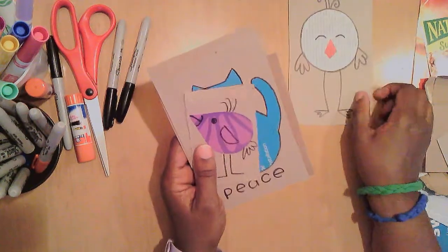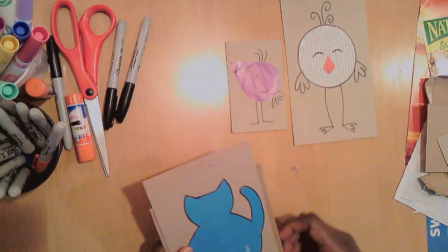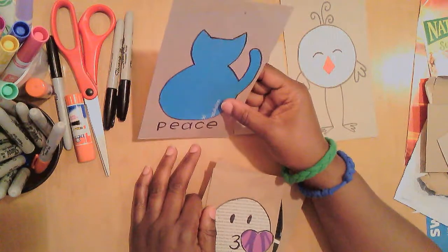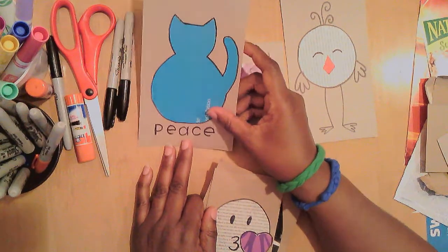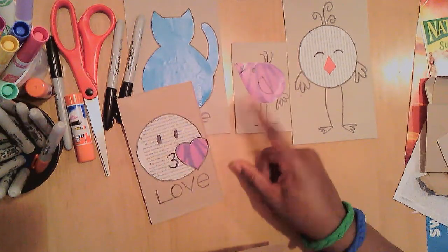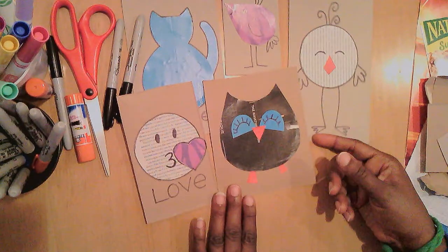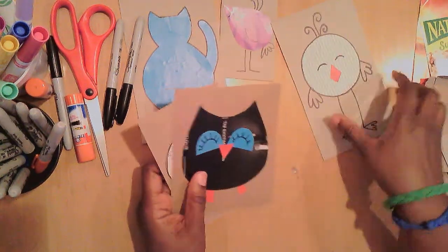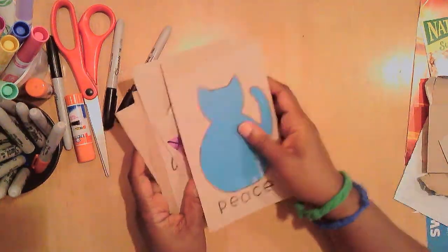Making art can be this simple — as simple as just one kind word. I have with me some little friends. I was in a bird mood when I made these. Here's a cat — it's a blue cat, made from this blue paper that keeps showing up in my mailbox that I think is beautiful. I made a peaceful cat, an emoji face, and an owl. I can send these as greeting cards, just a little something to let someone know I'm thinking of them.